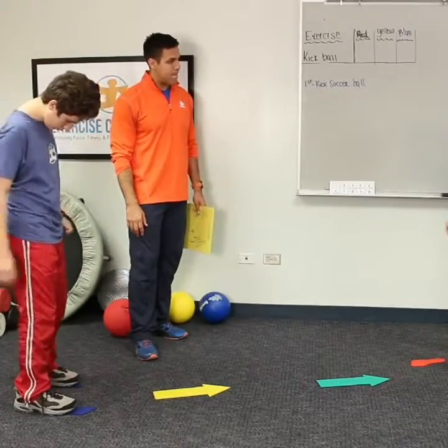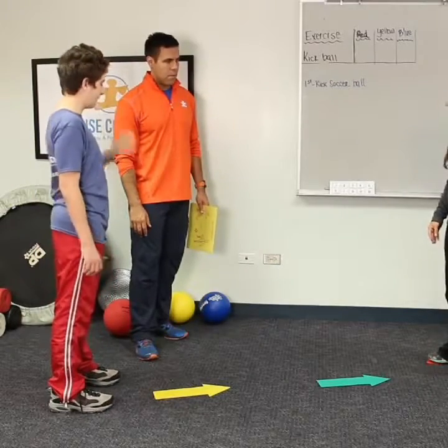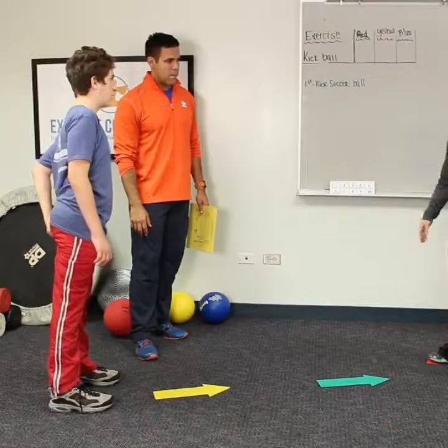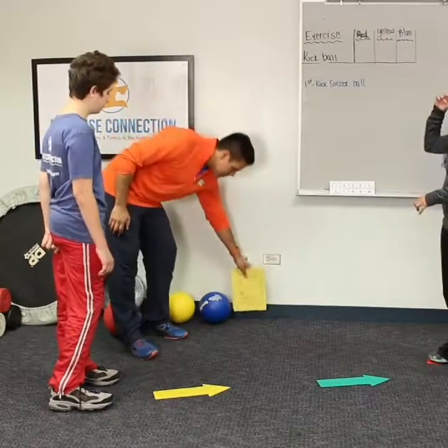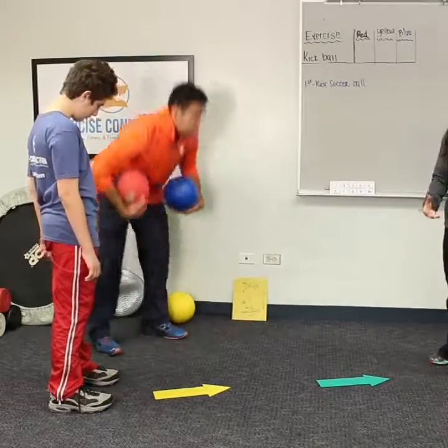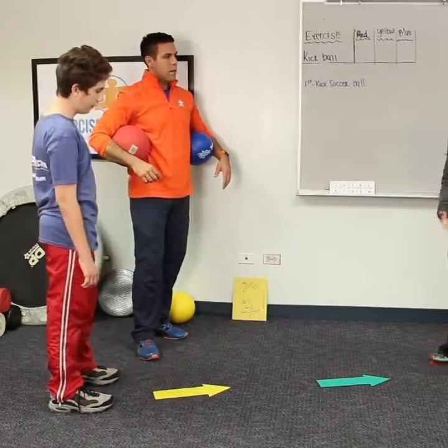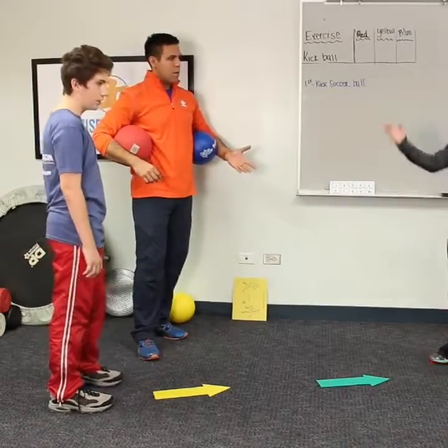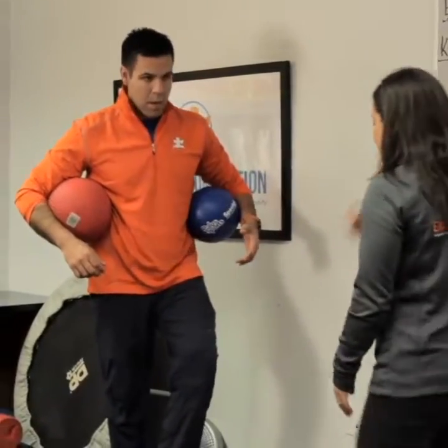Absolutely. In a classroom we use visual supports so students know exactly what direction they're going to be kicking the ball. We also color-code — a red ball, blue ball, and yellow ball — depending on the level at which a student is at. Color is one of our motivating factors in exercise, helping to keep their engagement and motivation. So I'll put the red ball, blue ball, and yellow ball in front of Dylan.